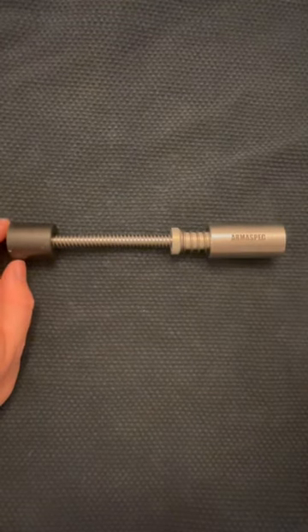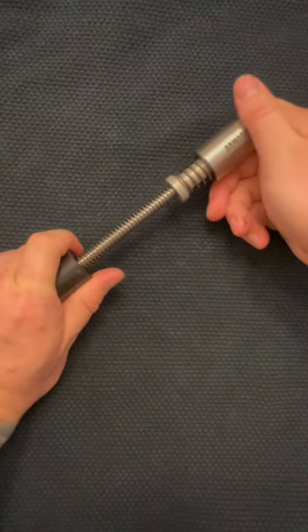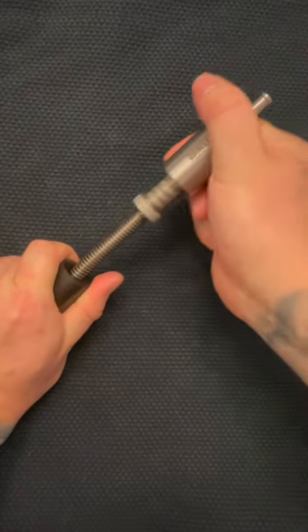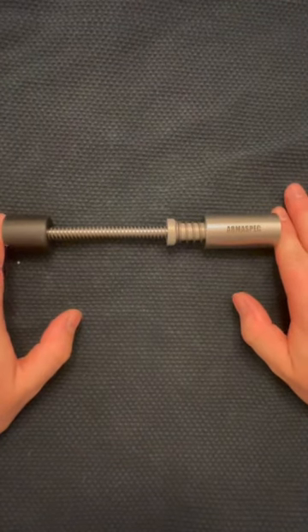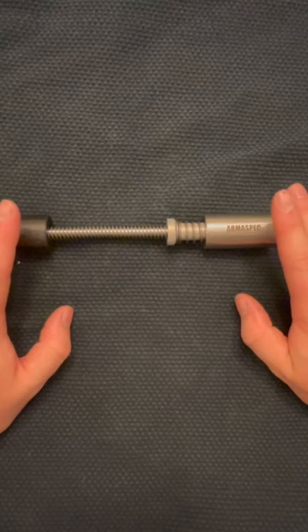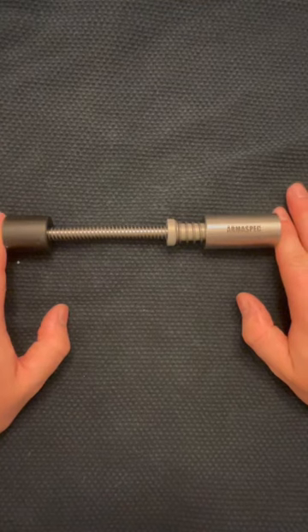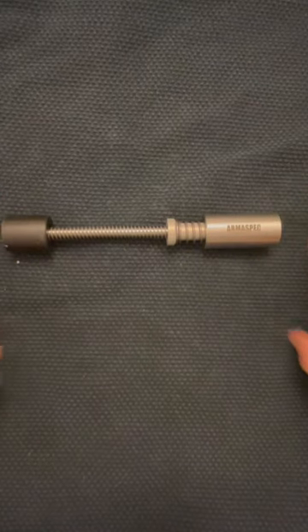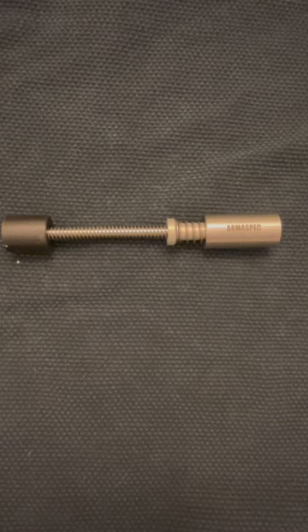The only big difference is that when you hand-cycle the weapon — when you charge it — this is stiffer. Even after several hundred rounds through them, they are still noticeably stiffer when you are hand-cycling. In the case of the 9mm carbine I mentioned, it's a side-charging model, and it's stiff enough that it is annoying.